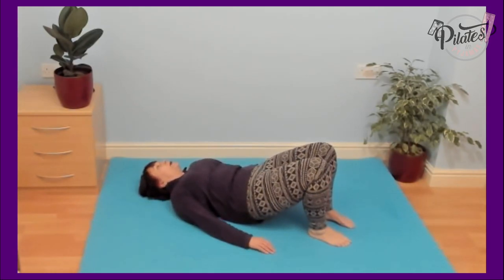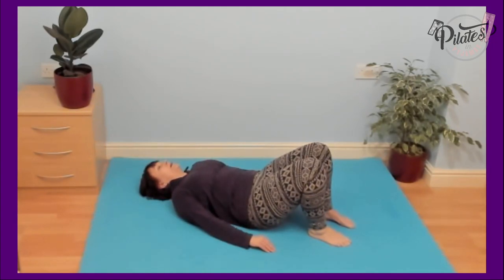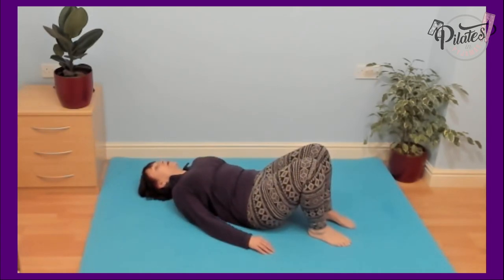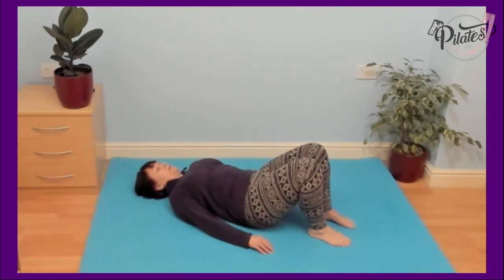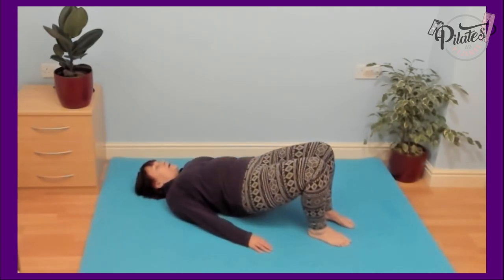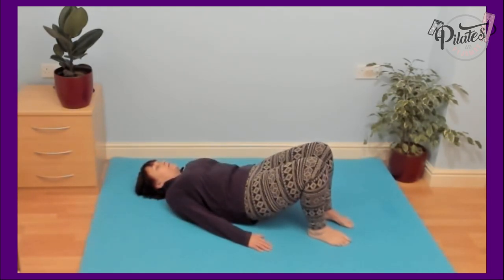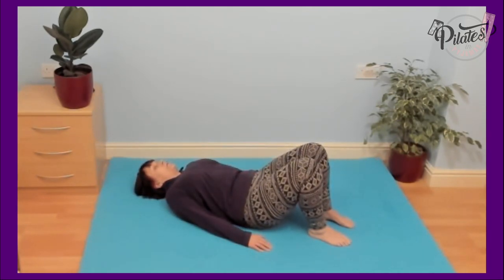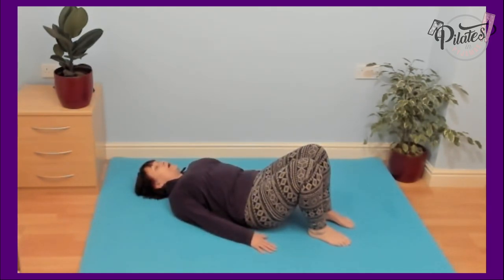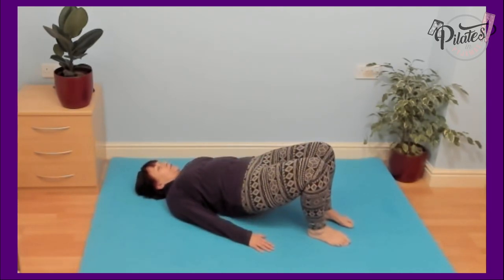Don't worry too much about how high you're coming at the moment — just concentrate on the bottom of that move, coming back into neutral. Thinking of the lower back, one vertebra at a time into the floor, then peel it up one vertebra at a time. Work with your own breath in your own time, try not to rush the move. Be really aware of your body and how it feels as you do this.